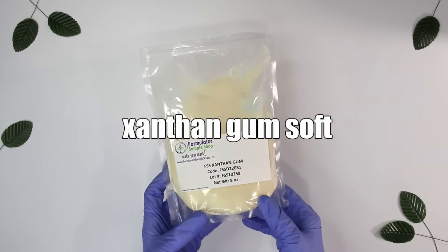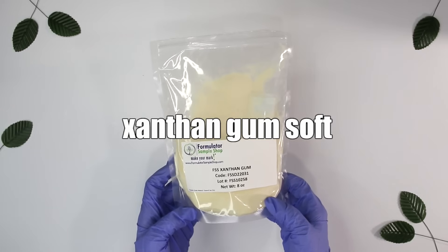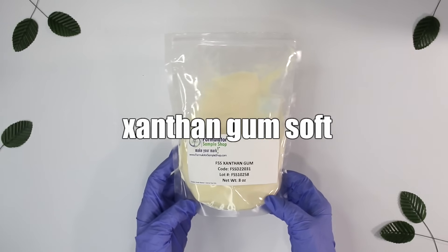Xanthan gum is used for so many things — it's mainly a thickener but also acts as a stabilizer. It's used in emulsions like lotions and creams to help stabilize them, and can thicken face washes at about 1%, jelly face masks at about 2%, and serums. I don't personally like it in facial serums, but you might. Do not recommend xanthan gum to thicken shampoos. If you're going to purchase it, I highly recommend Xanthan Gum Soft specifically.